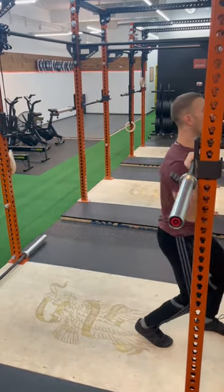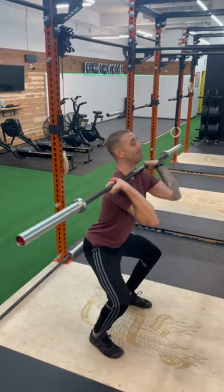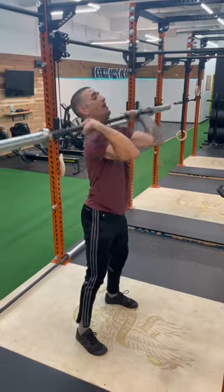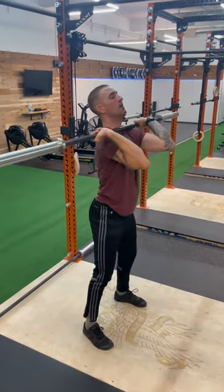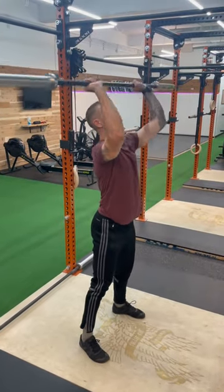We're here, we're picking the bar up. We're going to initiate the front squat — big breath. Accelerating into that push press, we come back down, we catch and squat, accelerating into that push press. Catch and squat, accelerating into that push press. This is a thruster.